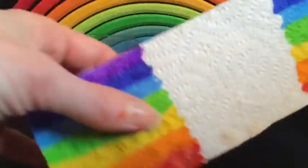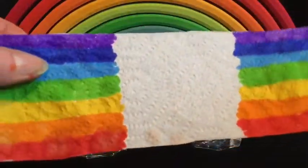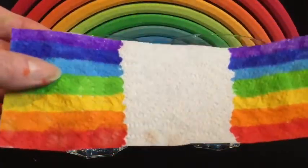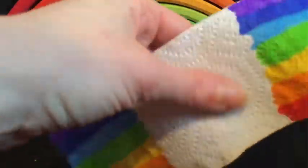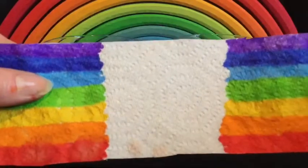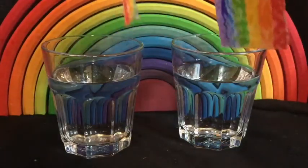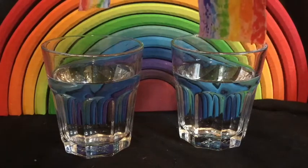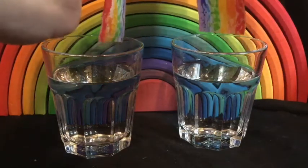You'd find some kitchen roll or something like that. I've cut it into a strip and used felt tips to colour in the ends of the strip, leaving some blank kitchen roll in the middle. I'm going to dip the ends of my paper towel into some water and grow the rainbow of colour.